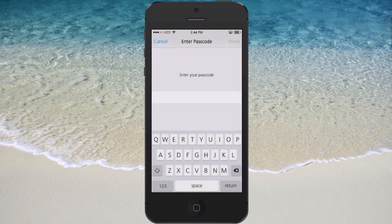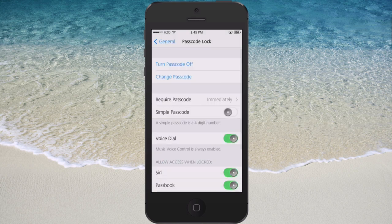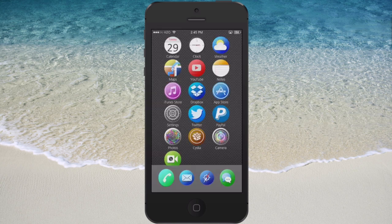You need to make sure that you have a passcode set — mine is just five Q's, something I tapped in off the top of my head. Make sure you have Simple Passcode turned off or it won't work.